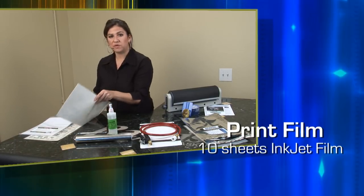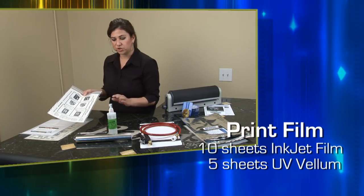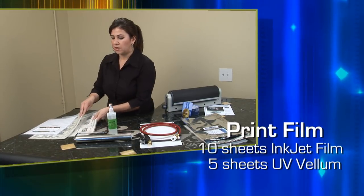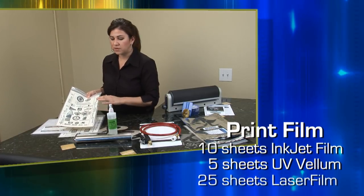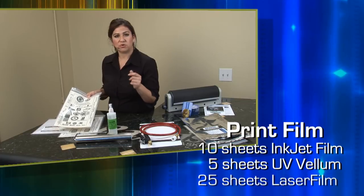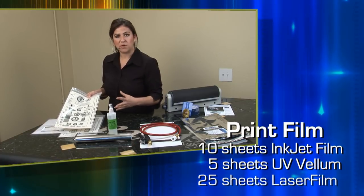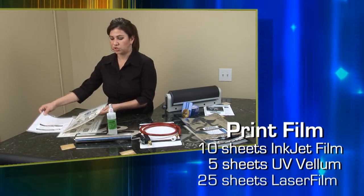Next we have our UV vellum. This is an improved UV vellum for this process — you get 5 sheets. Then we have 25 sheets of laser film. This is a higher quality laser film used for your detailed designs and photos. It's a great film for your laser printer, and you get a full pack of 25 sheets.